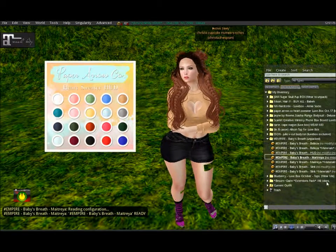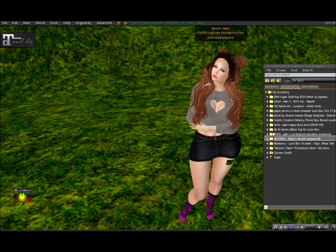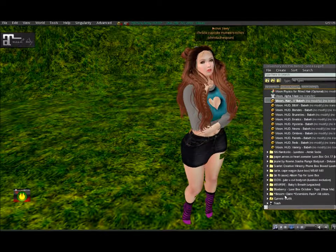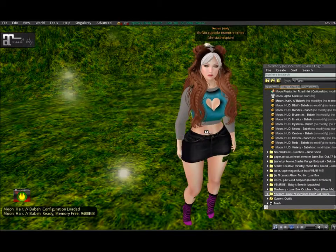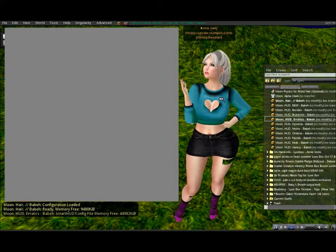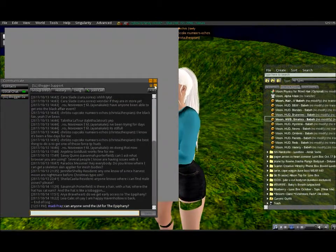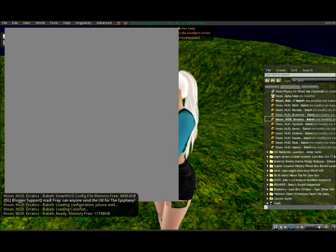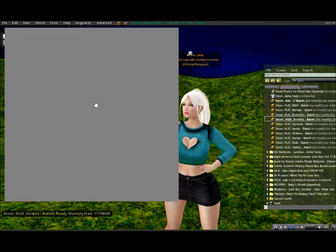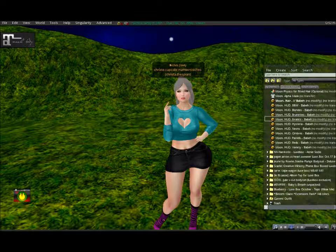I actually like the colors in this round for the sweater HUD. Moving on to the Moon hair — for me, Moon is hit or miss, sometimes it works on me sometimes it doesn't. I tried an erratic color but the HUD didn't respond, so I'm not sure what color this is going to be. I'm actually a big fan of ponytails, especially because I like wearing ponytails in real life even though my hair is too short right now.